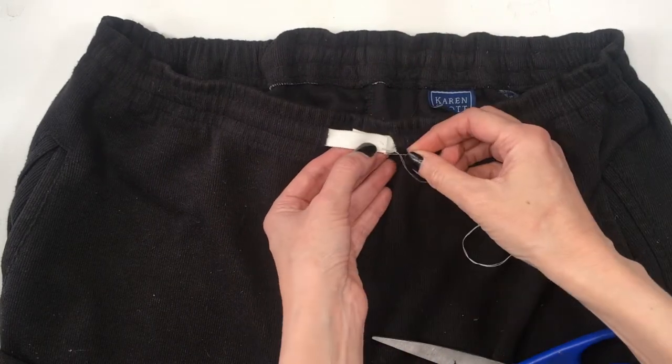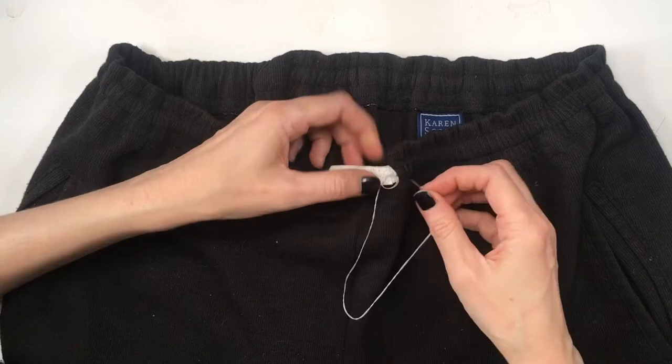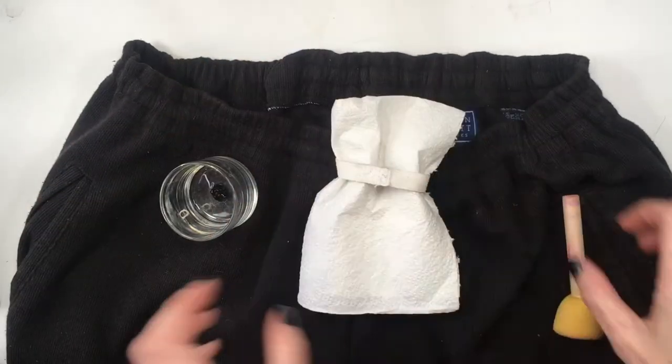The only elastic I had was a white one, and as you can see my pants are black, so I'm going to be painting it with some fabric paint using my sponge. Now if you want to just add the elastic and be done after that, just work with an elastic that is the same color as your pants.